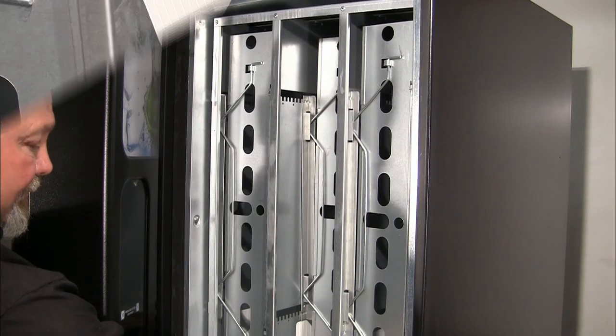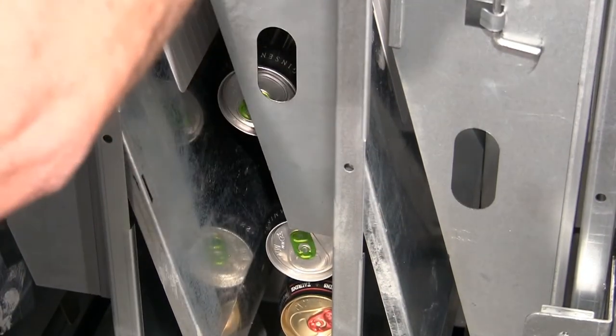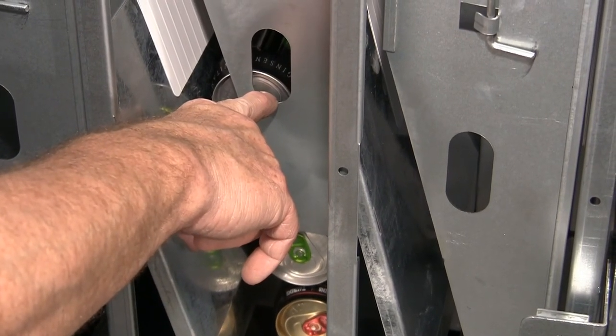And check your spacing. Here is how the product should look when it's configured correctly — within a quarter to a half inch of the top of the product.